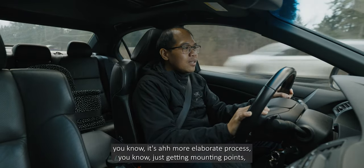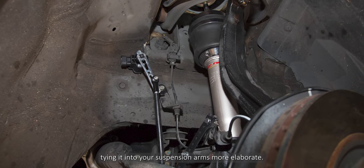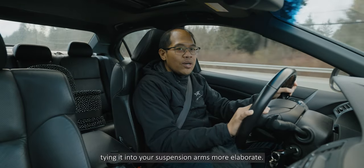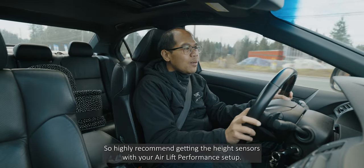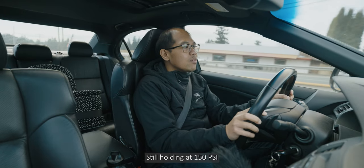With the height sensors, it's a more elaborate process — you're getting mounting points and tying it into your suspension arms — but I like it a lot better than pressure-based management. Highly recommend getting the height sensors with your AirLift Performance setup. Still holding at 150 PSI.